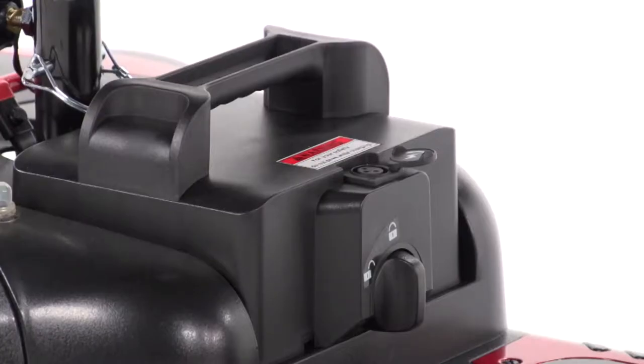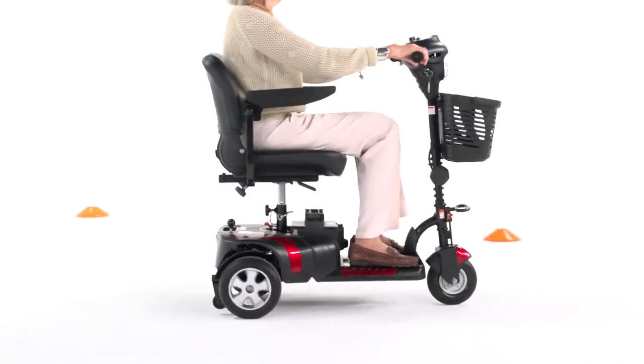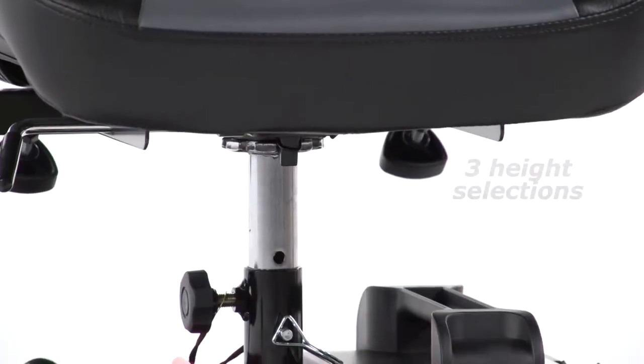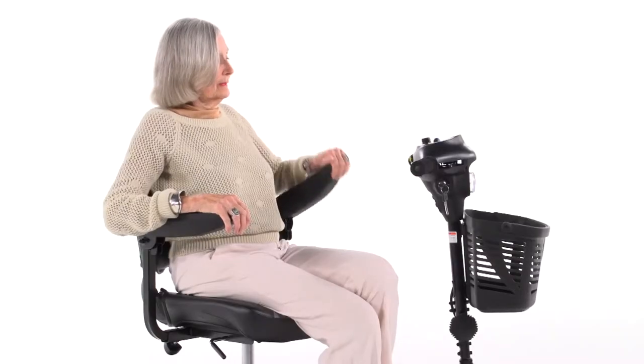Along with great performance, the Phoenix HD three-wheel offers excellent comfort. The upholstered stadium-style seat can swivel 180 degrees and also has three height selections to suit users of nearly any height.